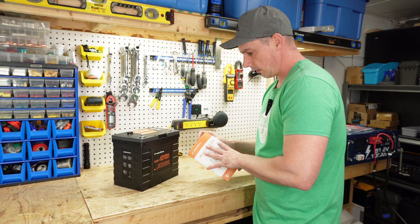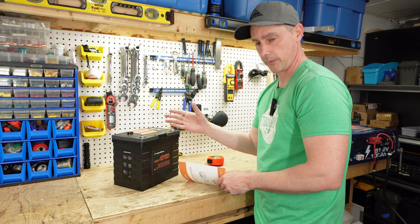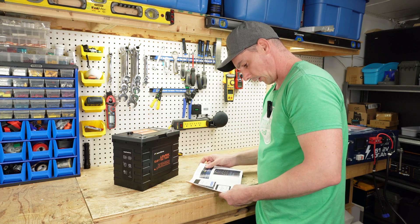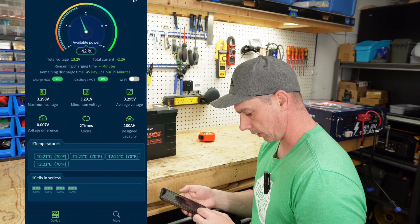So this is Power Uranus, but it came in a RoyPow box. I think this is a company affiliated with RoyPow, obviously. RoyPow makes great batteries. They actually say to use the RoyPow app, so let's download and take a look at the app. It looks like this is the app here.